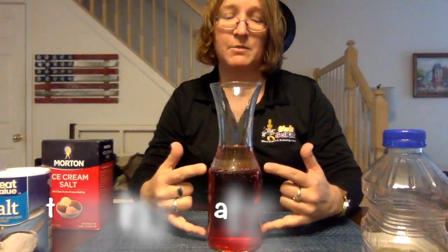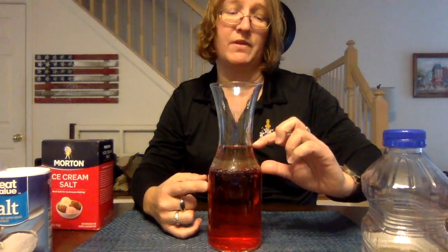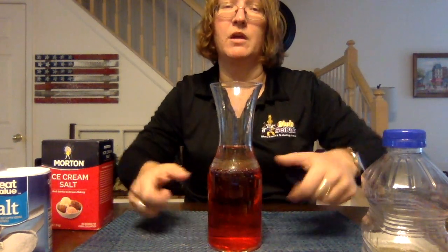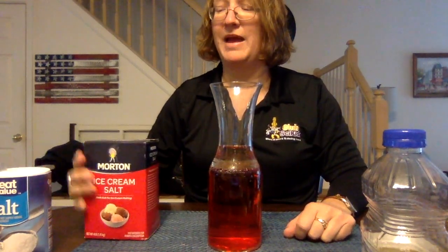You can see that we have two very nice separate layers. We have the oil on the top and the colored water on the bottom. Now what we're going to do is add salt.